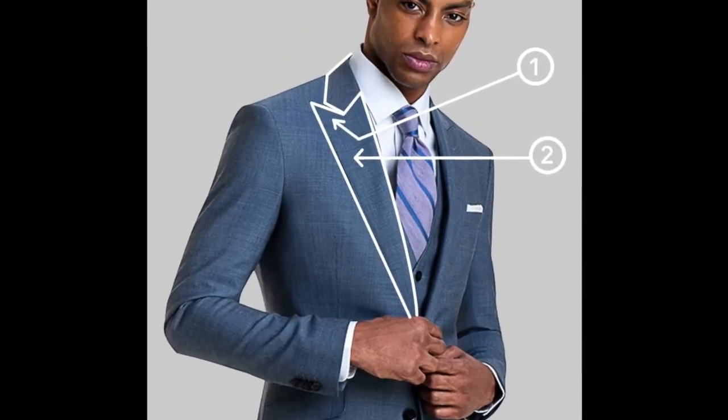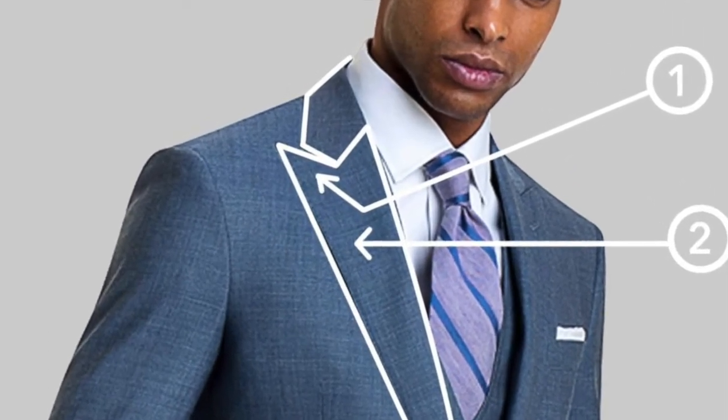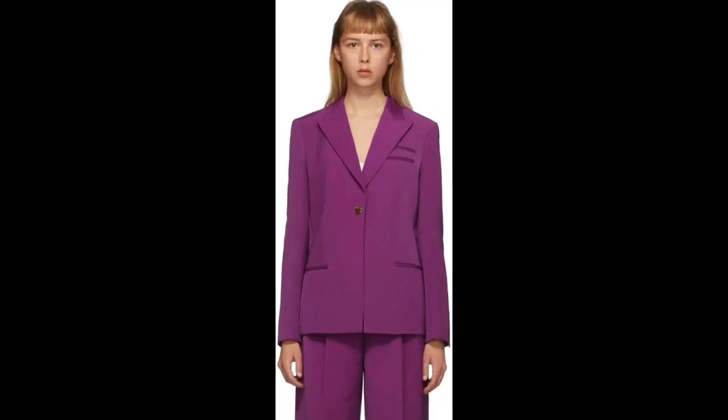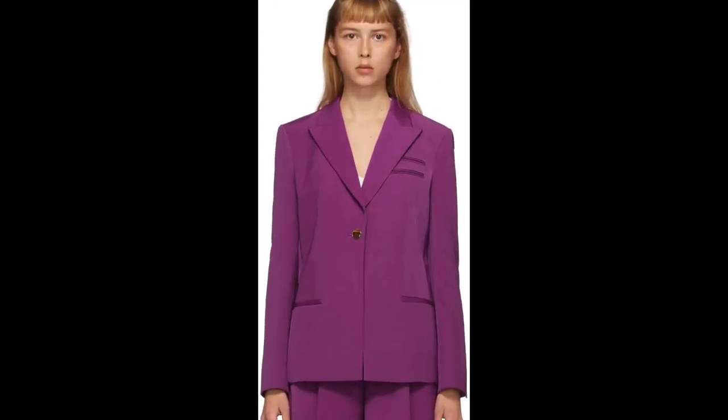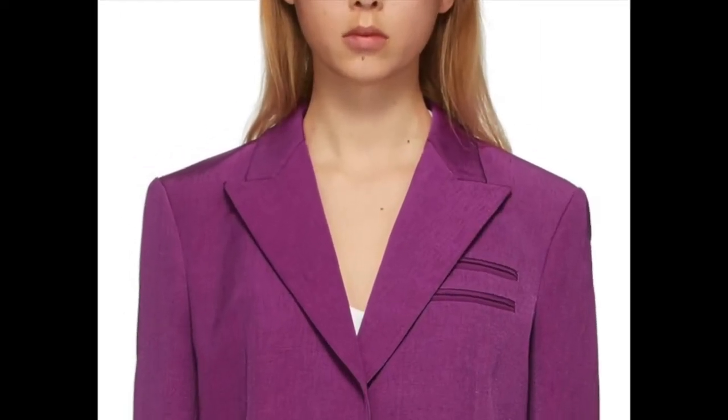The peak lapel is defined by edges pointing towards your shoulders. Peak lapels always point upward and are partitioned from the top collar. Of the three types of lapel, peak collars are considered to be the most formal and most traditional.